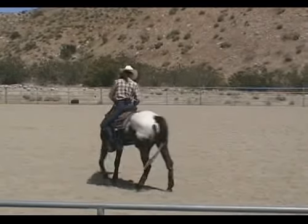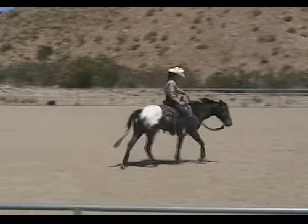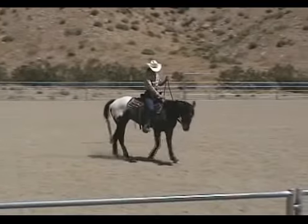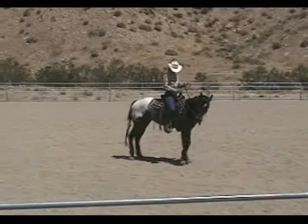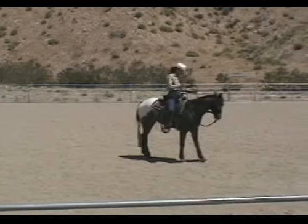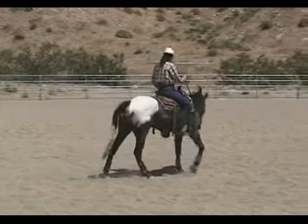As the horse is walking, you're going to add the leg - bump, bump, bump, bump - let the horse walk, then stop the horse, then ask the horse again to move with the bridle. Each time you're going to add the bump of the leg a little bit sooner.